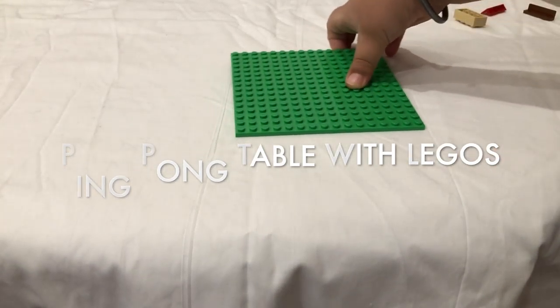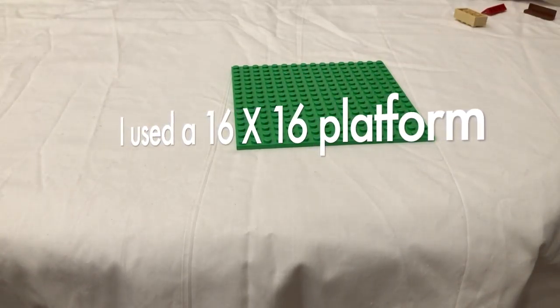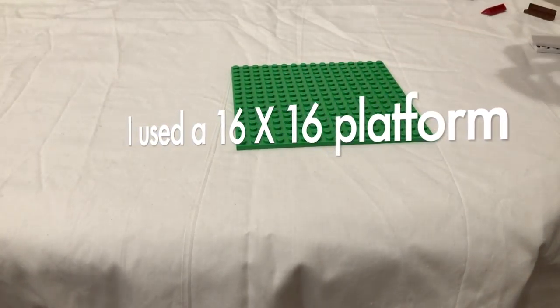You start off with a platform. Then you want to get a 2x4.